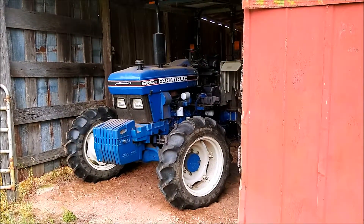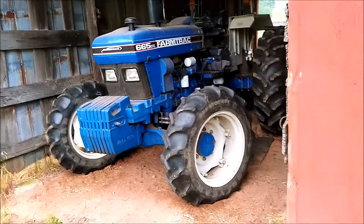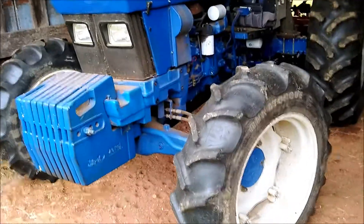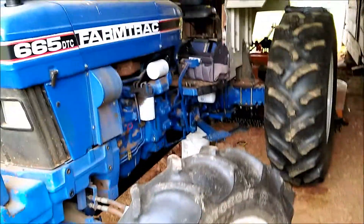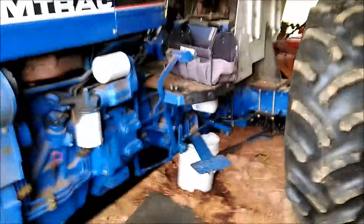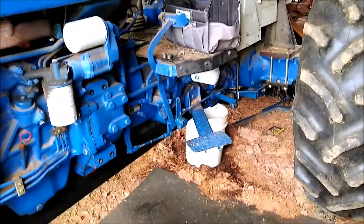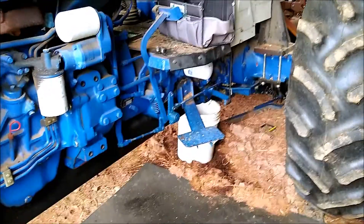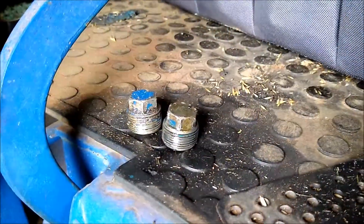All right, we're here at the barn. The old farm truck 665 is in the operating room. We had a problem last weekend when we were bush hogging — the steering cylinder started leaking pretty bad. So we're here to put a new cylinder back on. I've also drained all the rear fluid out of it, and I'm going to change out a couple hydraulic filters, put new fluid back in, and install this new cylinder.